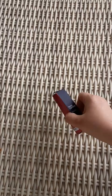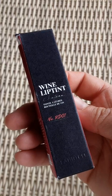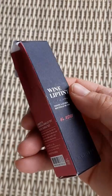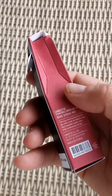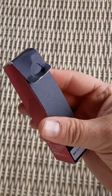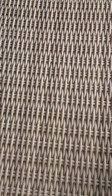Here is the wine lip tint number RD1. Made in Korea. Let's go ahead and open this guy.